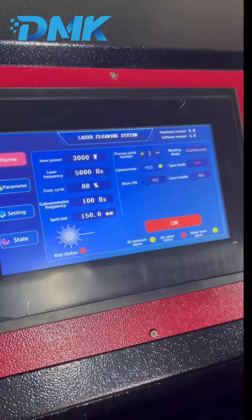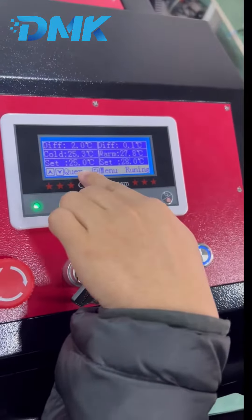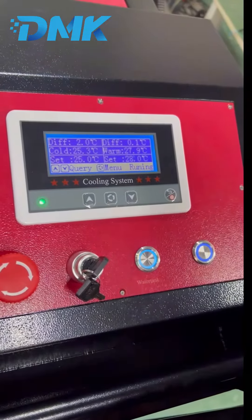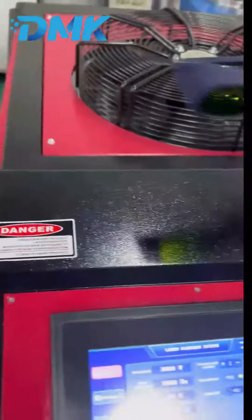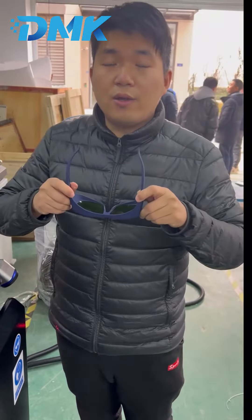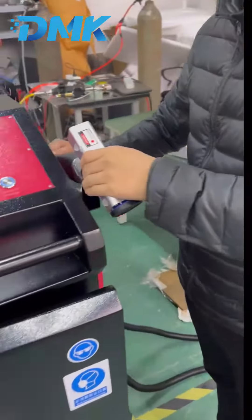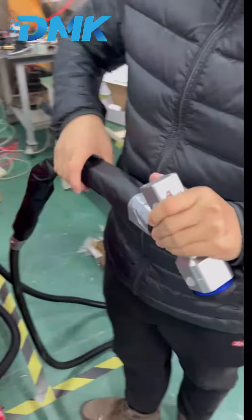The temperature is now at 25 degrees, which is good. Before using the machine, we must protect our eyes — put on the safety glasses. Now I will try the cleaning head to show some effect.